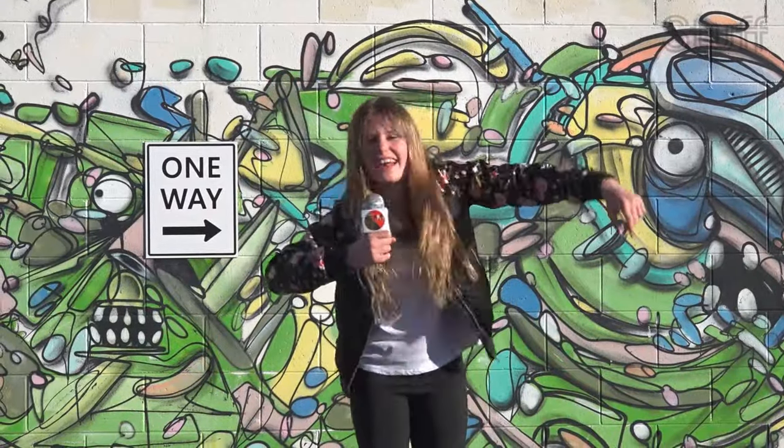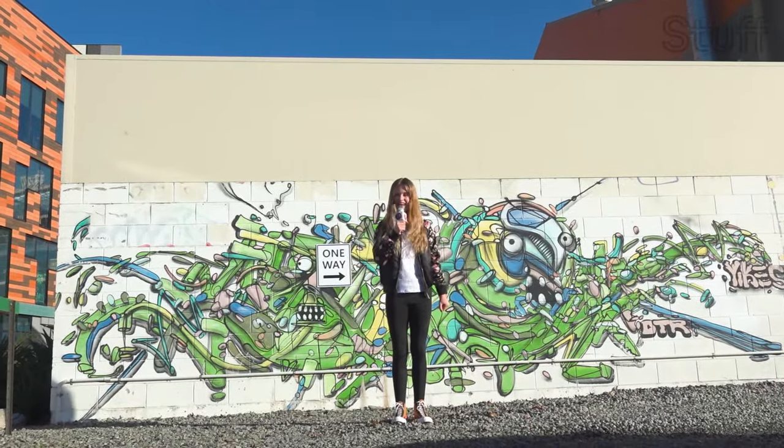Wow! That is some radical recycling. Make sure you give your spare bottle caps to Neith. This was Elliot reporting for Kia Kids News.